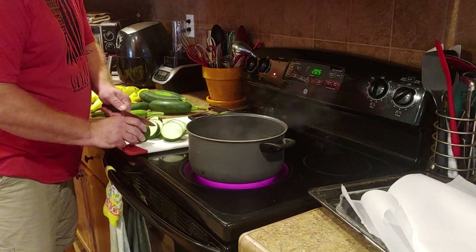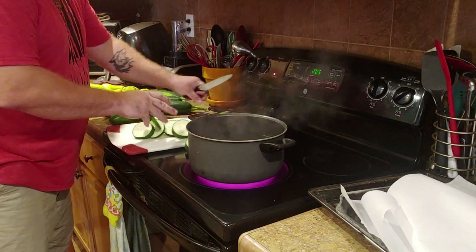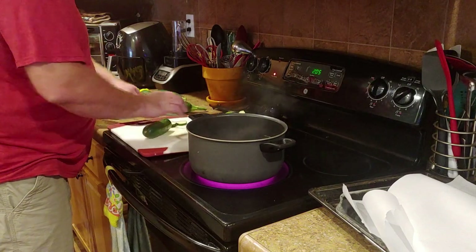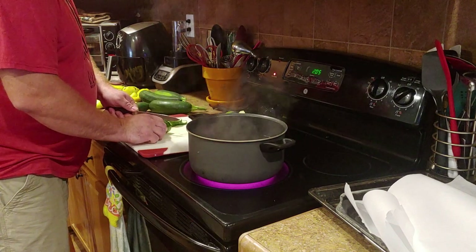Before I started I pre-washed everything — it's all been washed and clean. Make sure you don't cut your fingers while you're doing this. I like to cut up a whole bunch, then blanch a little bit at a time.